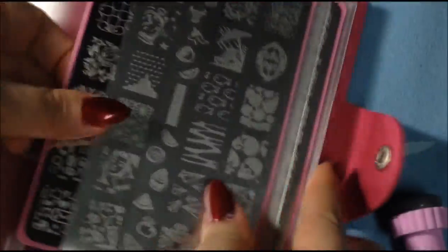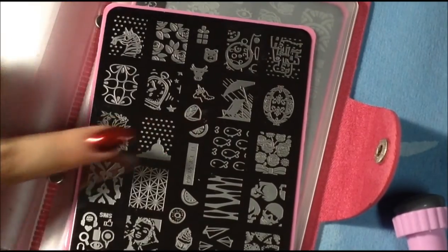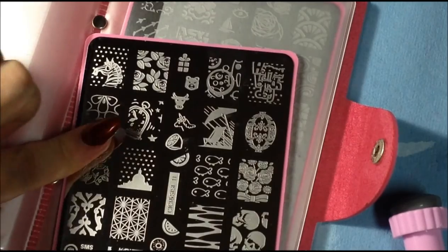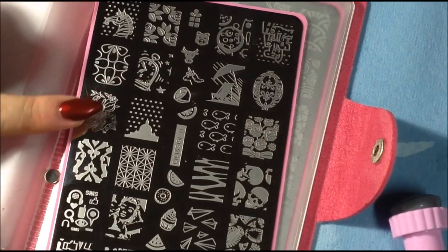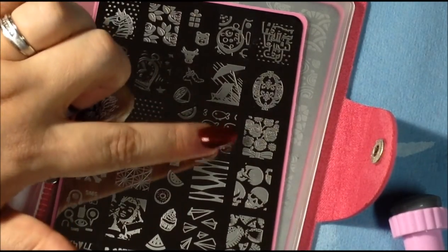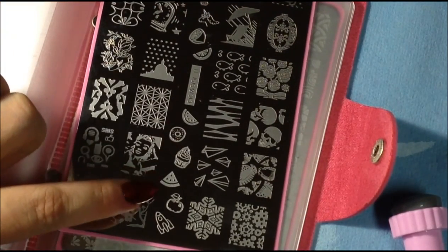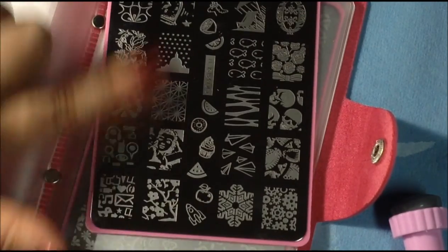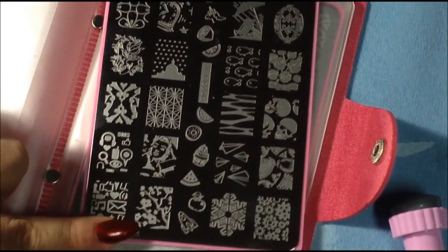Here is number eleven — again random patterns. There's something that looks like a clock or watch, a beach scene, some flowers, skulls, cupcakes, watermelon apples, a big snowflake, and what looks like cherry blossoms. That's number eleven.